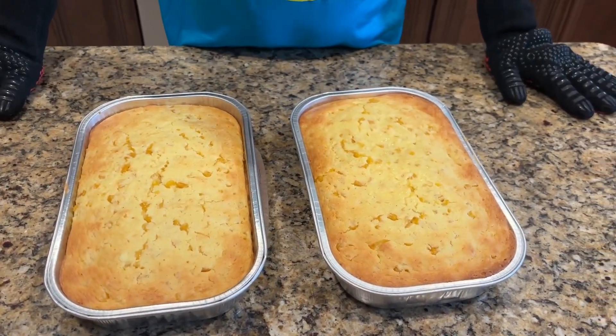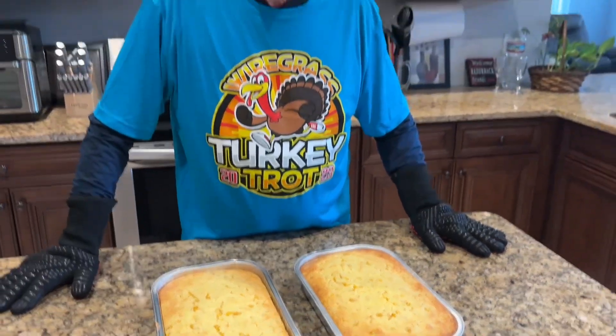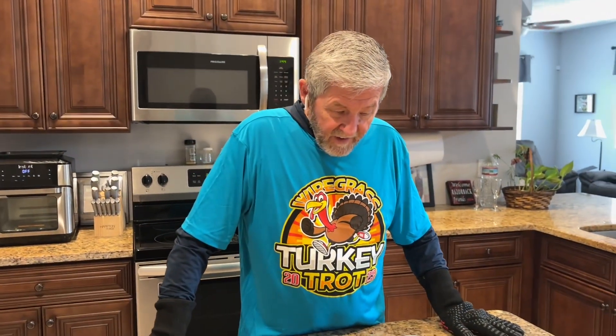I'm not going to cut into them today because we are carrying them over to my son's house. I hope everybody enjoyed this little recipe, and I want to say from our family to yours, Happy Thanksgiving.